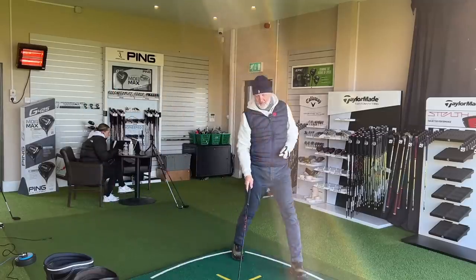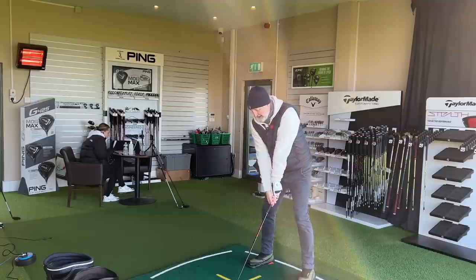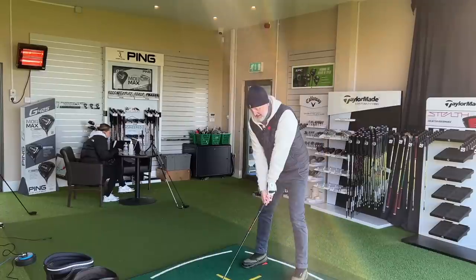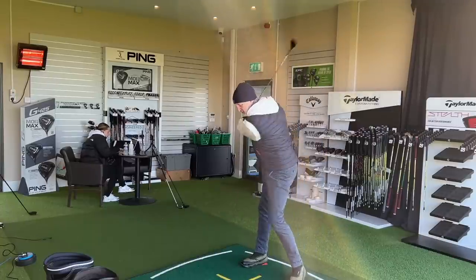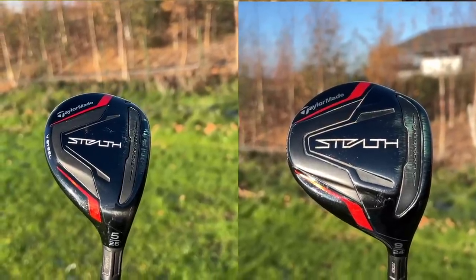The clubs in question are a fairway wood and a hybrid — specifically a nine wood and a five hybrid. They are very similar in many ways in that they make the game extremely easy at the long end of the bag, which many average golfers can struggle with. There are a couple of things, though, that make them also very different from one another. The first thing that separates them is one degree of loft: the nine wood is 24 degrees and the five hybrid is 25 degrees.